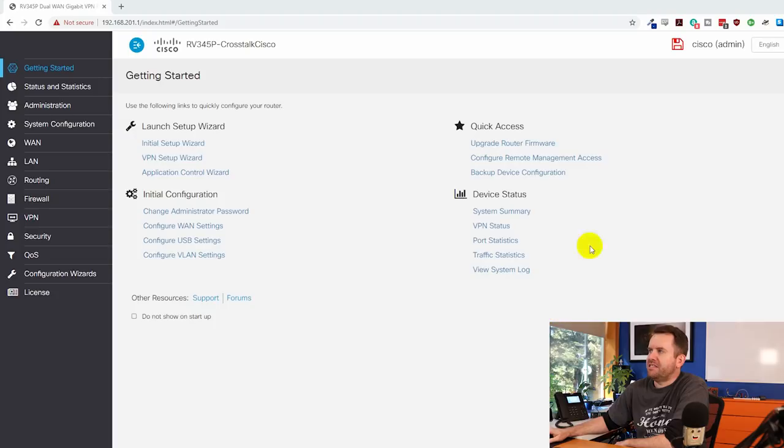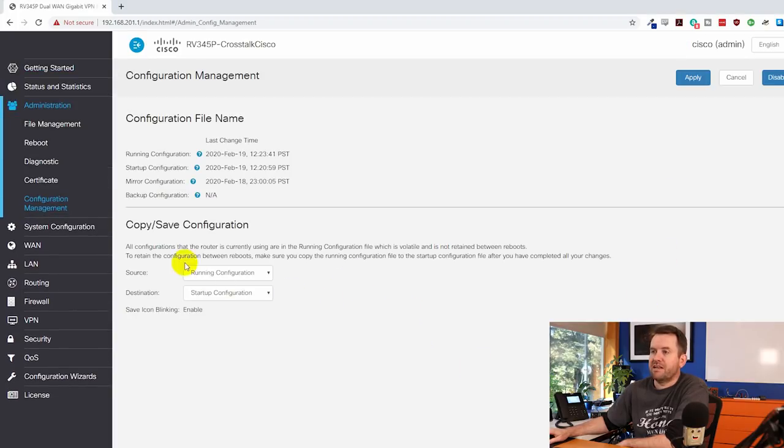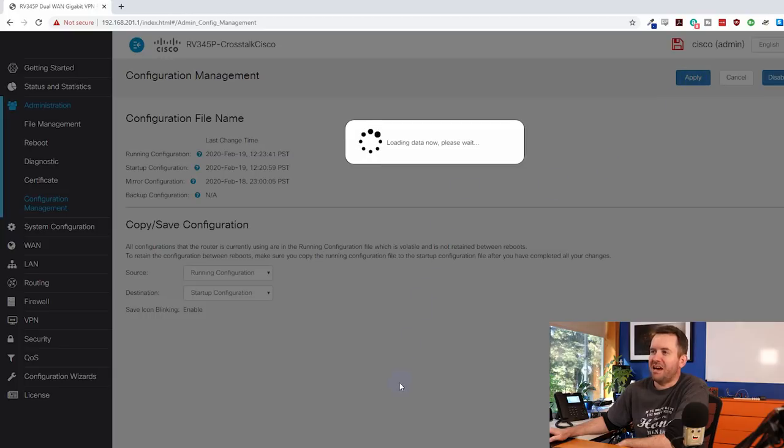On the Getting Started page you can see I've made some changes because there's a blinking floppy disk icon in the upper right corner. Like all Cisco gear, when you make changes they're applied immediately to the running configuration, but if you reboot without saving, you'll lose those changes. If you click the save icon it brings you to where you can save the running config to startup config, a backup config, or download it. You can also just disable the blinking icon.